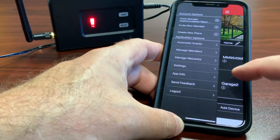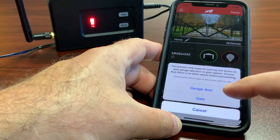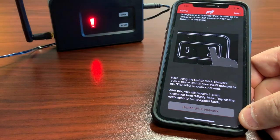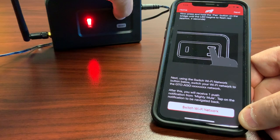I also have two garage door openers already paired here. I'll go into Add Device to add a gate operator. I'll go to my bridge and press the pair button for four seconds until the LED blinks red.